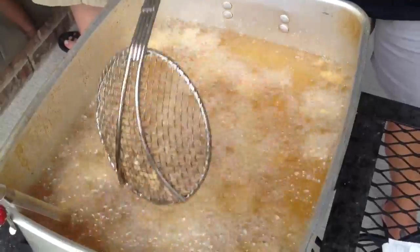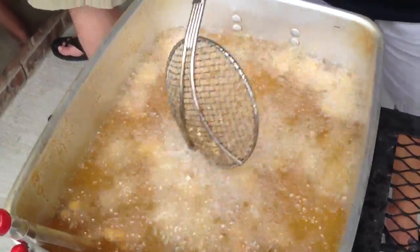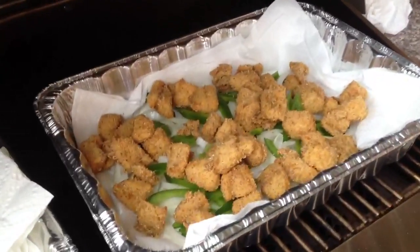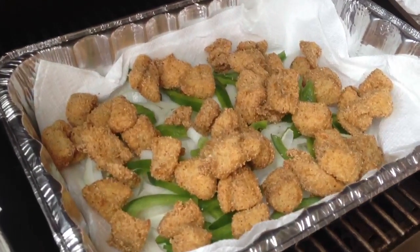It ain't nothing like some good fried fish. Once they come out of the grease, we got them on the warmer here, sitting in the pan on top of some onions and bell peppers.